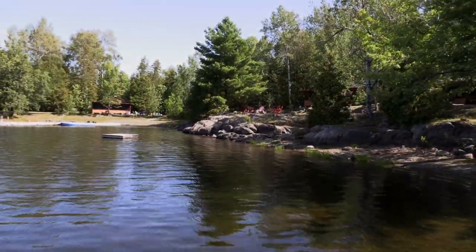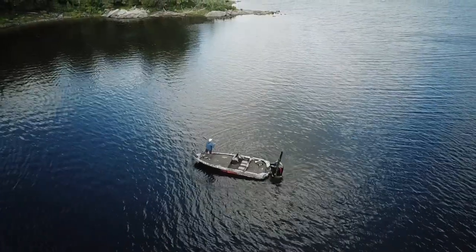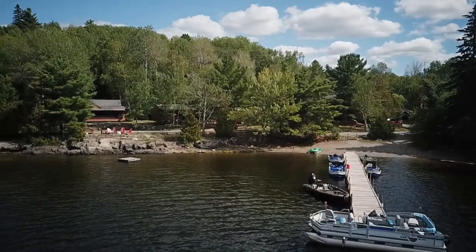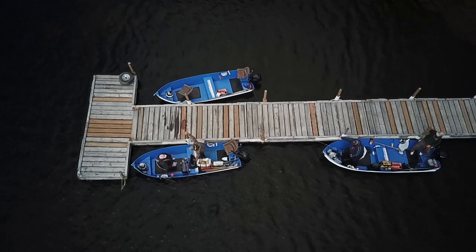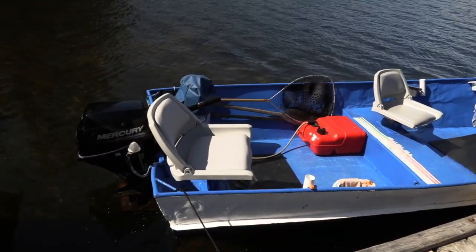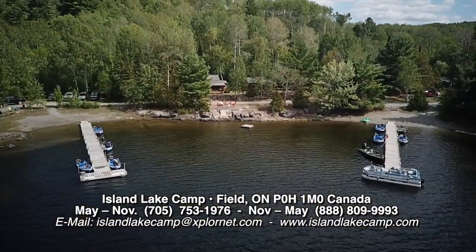Relax at the water's edge and view the glorious lake views from your screened-in porch. In the evenings, gather around the wood stove, enjoy a game of cards, watch TV, or just swap stories with other guests. Fishing at Island Lake Camp is excellent for walleye, smallmouth bass, and trophy-sized northern pike. As the only outfitter on the lake with no other boat access, this makes for great fishing. All lodge boats are equipped with four-stroke electric start motors, fish finders, padded seats, and are fully serviced every day. Contact Gord Mitchell at Island Lake Camp to book your Northern Ontario adventure in Field, Ontario.